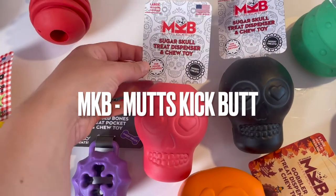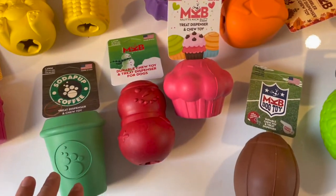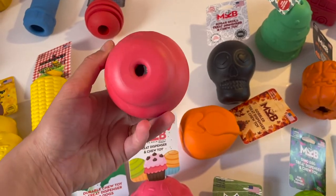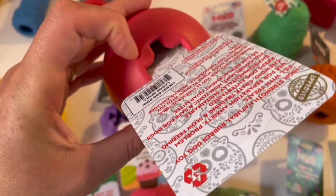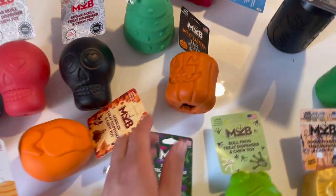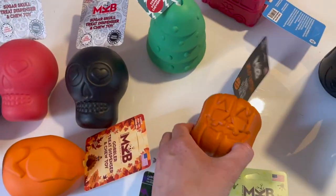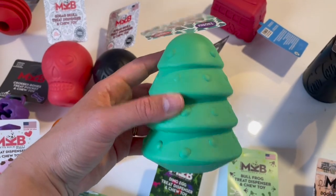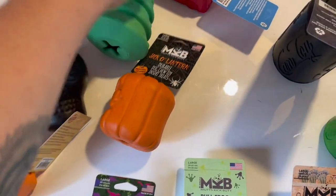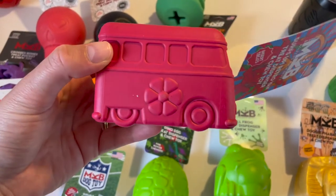Let's start with MKB — Mud Kicks Butt — a brand from the Soda Pop family. They have skull toys which also come as retrieving toys with a string attached, and they have an opening where you can pop in treats, wet food, or kibble. They have really cute themed toys — this one is a Jack o' Lantern for Halloween, and then there's a Christmas edition tree dispenser toy. Compared to a Kong, they have a different, more tricky opening. They also have a surf-up retro van design.